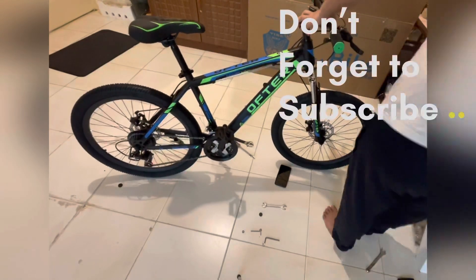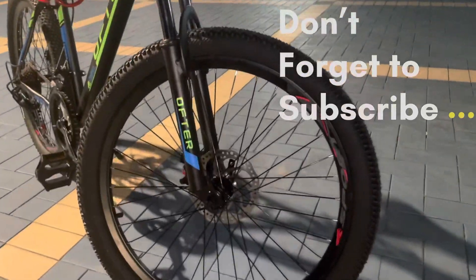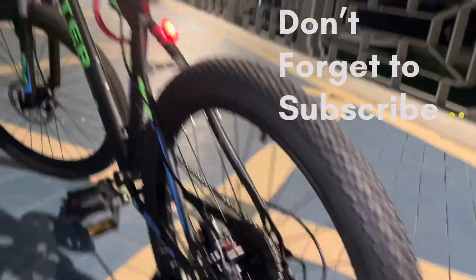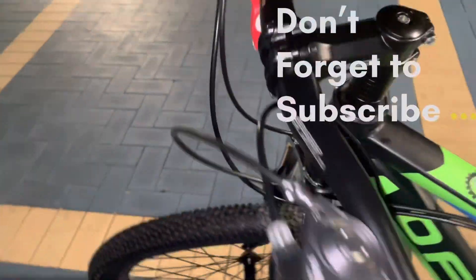And after this, stay tuned and check out my final look. Enjoy, and guys don't forget to like and subscribe — you will see more content like this. Enjoy!